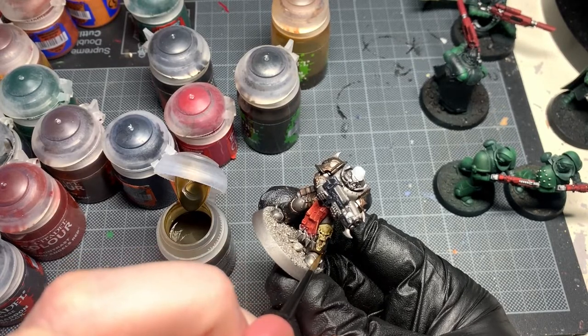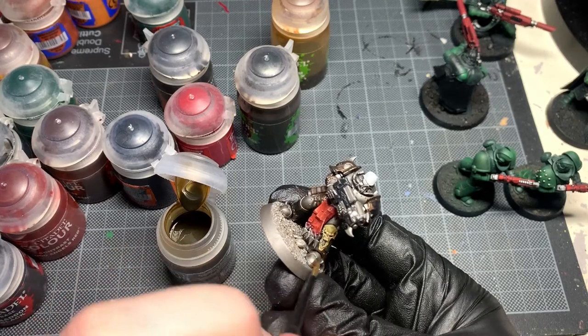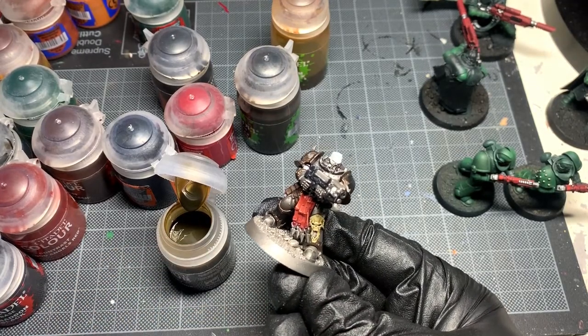I don't remove too much — you've got to be quick. Some contrast paints are quite slow drying, some are very, very fast.